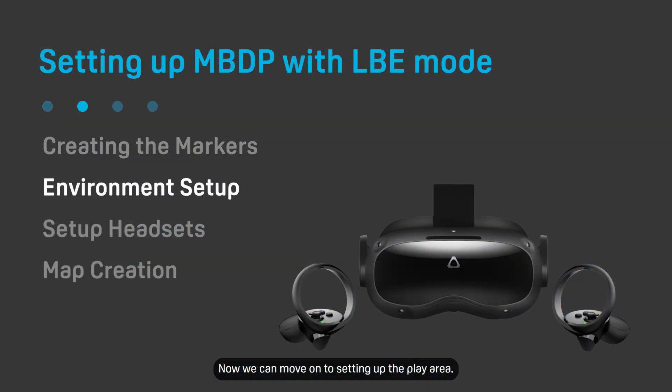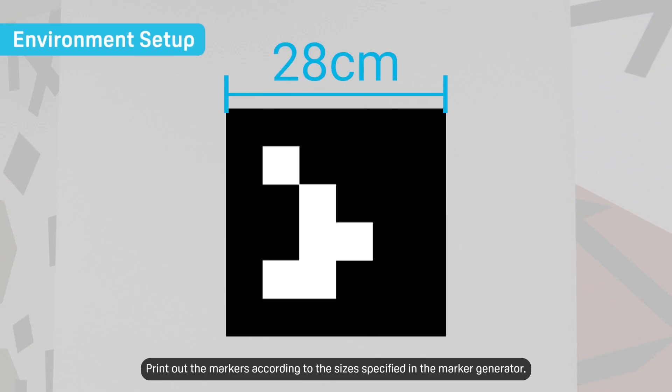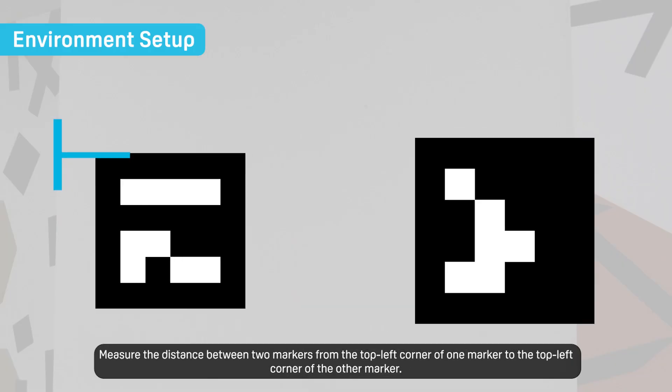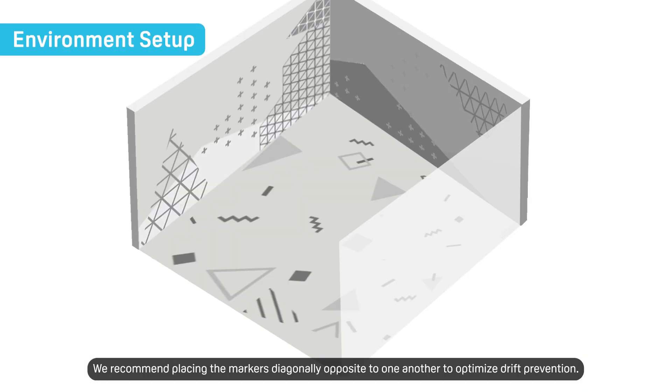Now we can move on to setting up the play area. Print out the markers according to the sizes specified in the marker generator. Place the markers in the play area at the specified distances. Measure the distance between two markers from the top left corner of one marker to the top left corner of the other marker. We recommend placing the markers diagonally opposite to one another to optimize drift prevention.